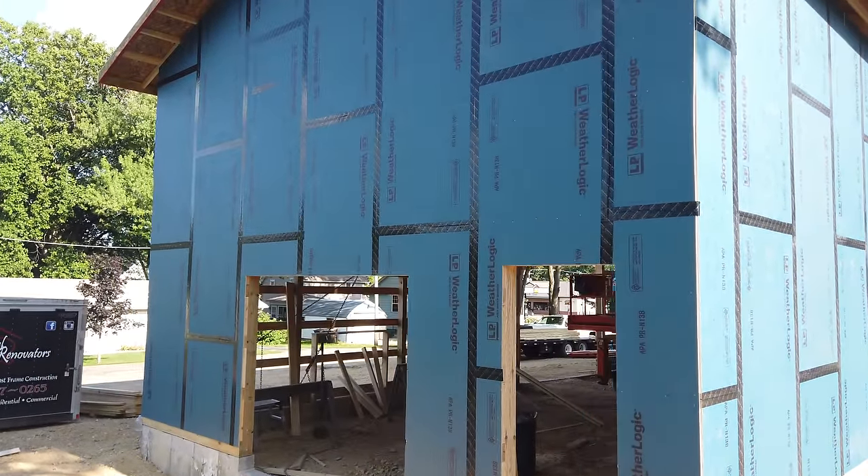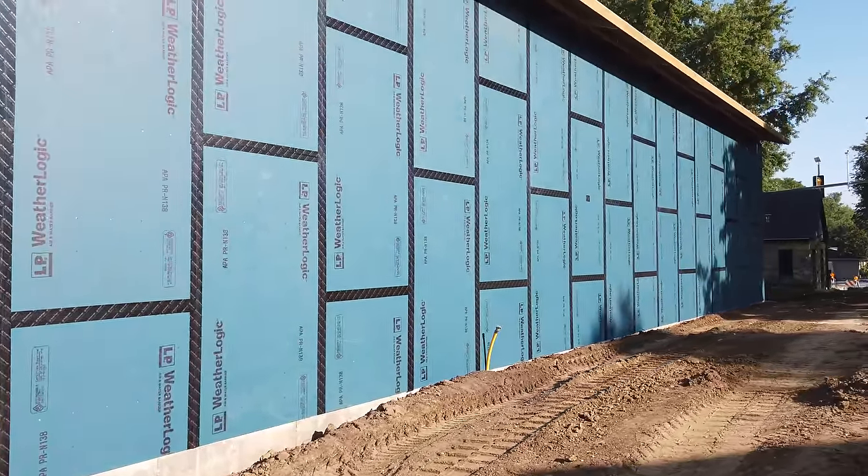That's the end of day one of installing the WeatherLogic, which in my opinion is the first step here on building this building — totally different than anything we've done on the channel. Even though installing any sheathing is a lot of physical work, what's great about WeatherLogic is with the water and air barrier built in, we don't have to come back behind the sheathing installation to install house wrap. It's even nicer knowing it won't blow off or rattle in the wind — this gives us both the structure and the air and water barrier in one. Tomorrow we'll finish the other two sides and then onto the roof system. Please hit that subscribe button if you want to follow along. Thank you for your support and we'll catch you on the next one.